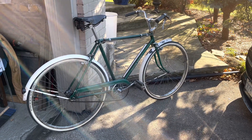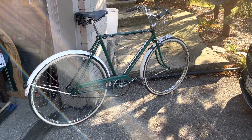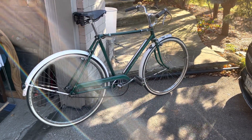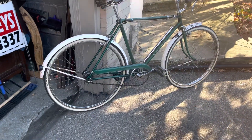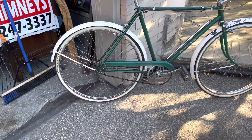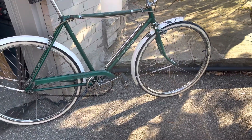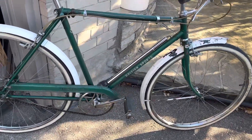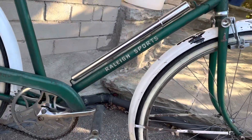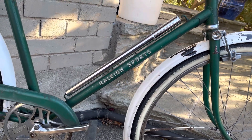Hello, here's another look at this Raleigh Sports — beautiful old thing from 1956. It's up and running now. I have put Schwalbe tires on it, let's just say newer and not brand new — moved them over from another machine. The pump isn't original but it looks the part.